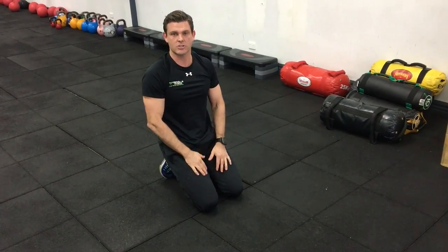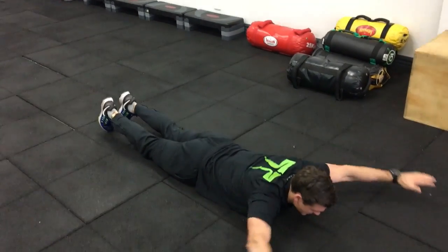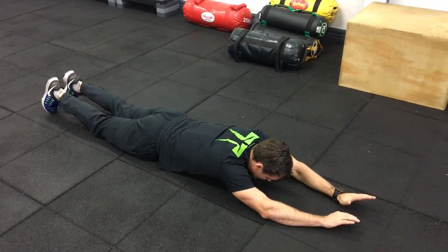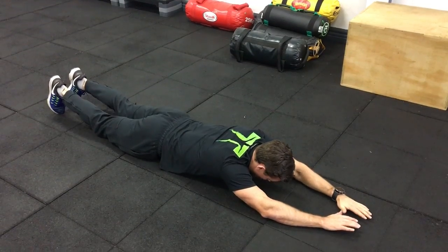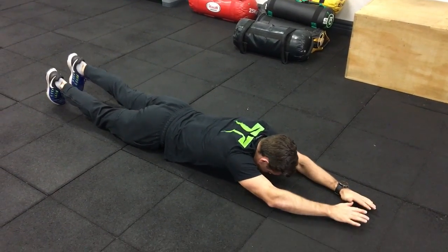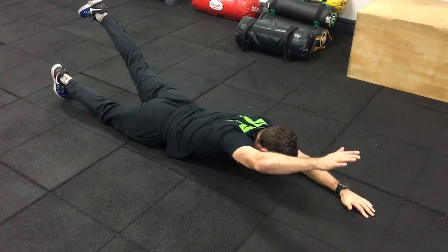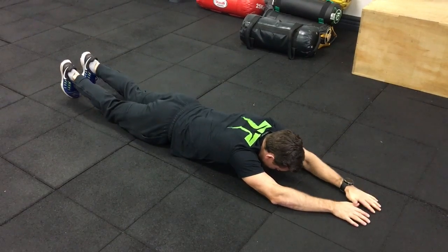Last one is Superman. So you're on your front, on your stomach. Both arms out in front, head down. Lift up — my left arm, right leg — and then the opposite. Keep your head down, lift up your shoulder and arm, and squeeze your glute. So each side there for 12.